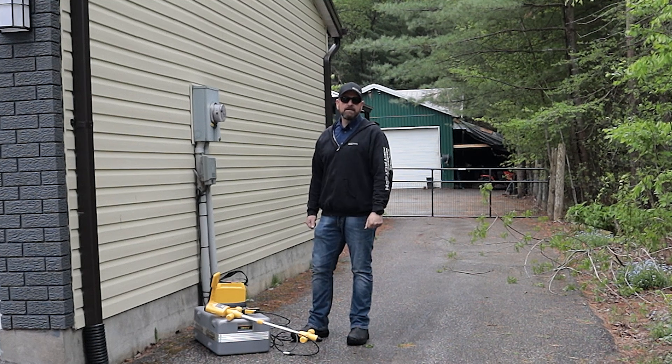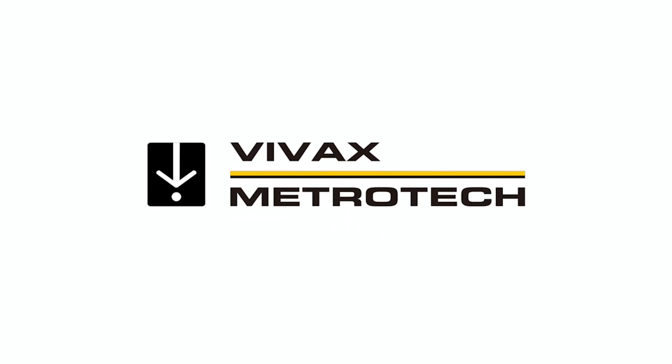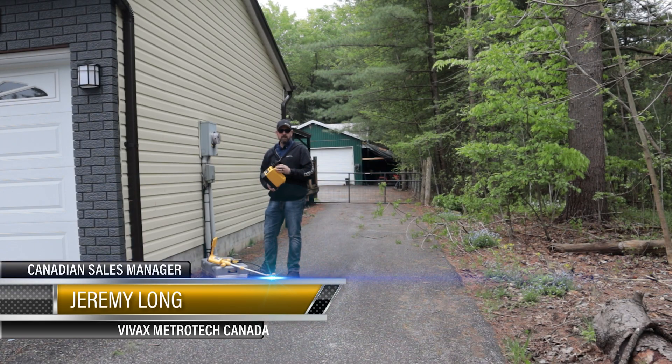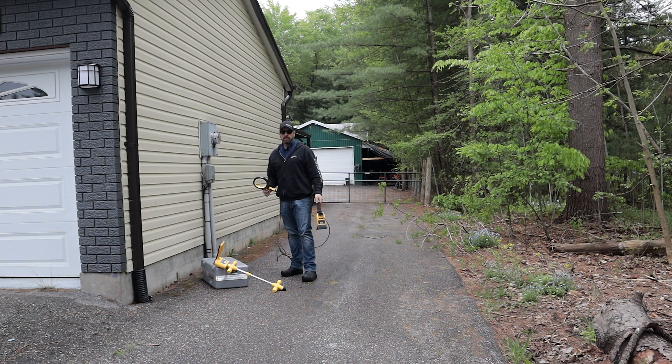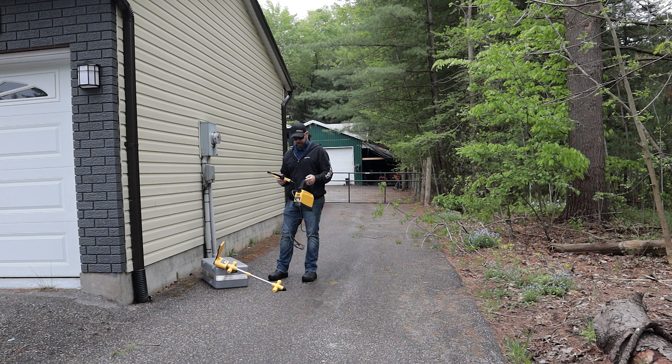Hi there. Today I'm going to demonstrate for you how to use our VM810 utility locator. I'm going to use it to locate this power service from this building, and to make this job even easier, I'm going to use our 5-inch clamp to do this with.